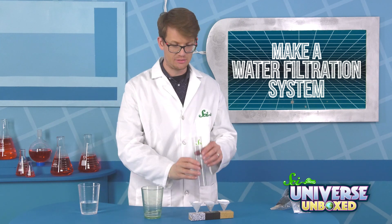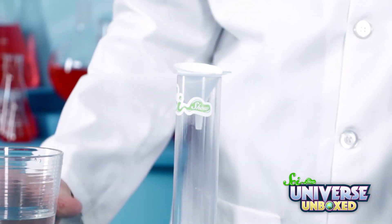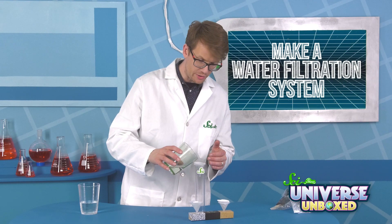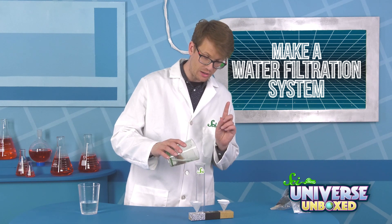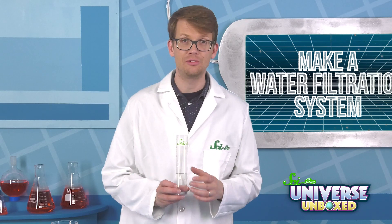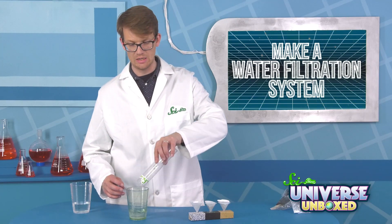Then take your next step. Take your funnel with sand in it and set that on top of the plastic tube. Just like before, pour your water through the sand in the funnel, making sure it doesn't go over the edge and all the water goes through the sand. Once all the water has drained through that funnel, pour it into a clean cup.